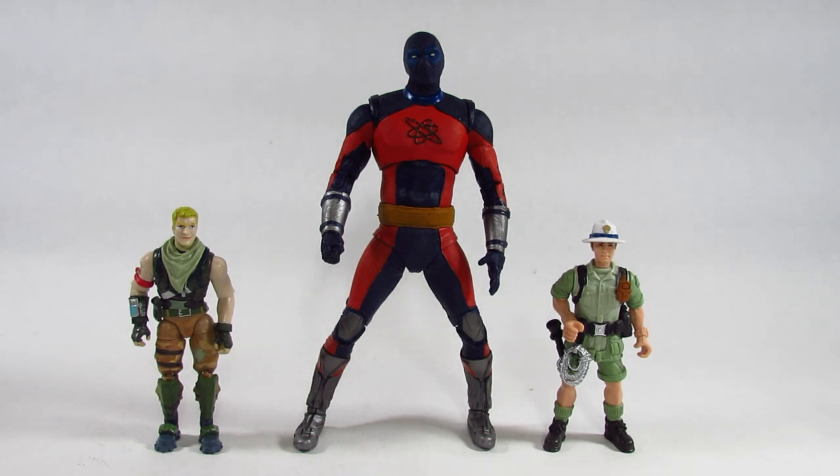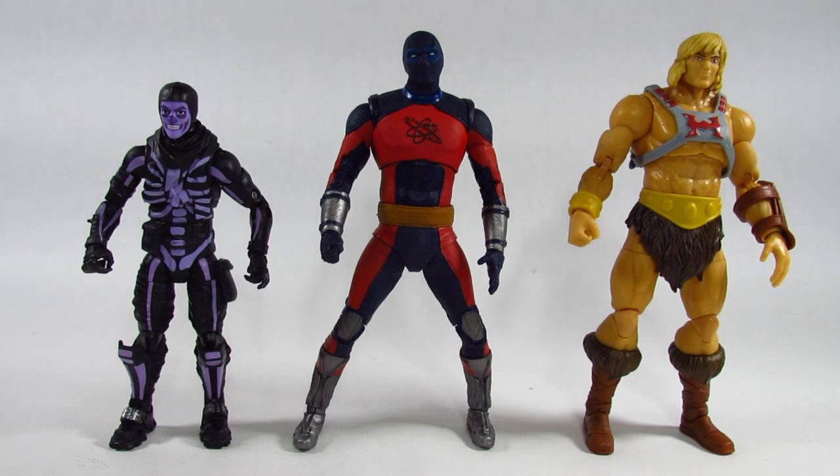Here is Atom Smasher next to a pair of 4-inch action figures — on the right is an adventurer from an Animal Planet set and on the left is the Fortnite Jonesy by Jazwares. With Atom Smasher's size-changing powers, this figure fits in well with 4-inch scale figures representing his giant-sized form. Next to a 6-inch Fortnite Legendary Series Skull Trooper Purple Globe by Jazwares and a 7-inch Masters of the Universe Masterverse He-Man by Mattel, Atom Smasher could be a slightly larger than normal character at the 6-inch scale or a normal-sized person at the 7-inch scale — so he fits well with either.